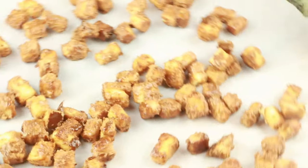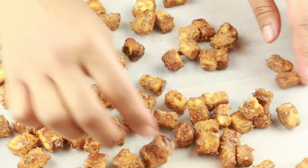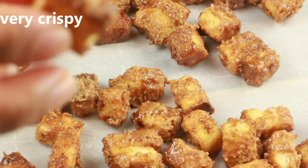Let it cool down completely. Make sure you don't work on this when it's very hot — you might burn your fingers. Now you can transfer this into a bowl and serve for any game night or movie night.